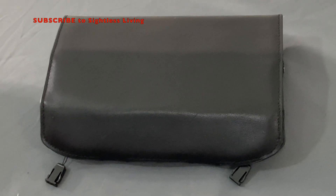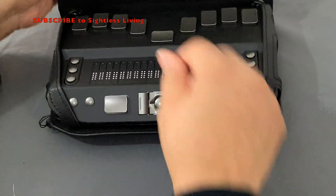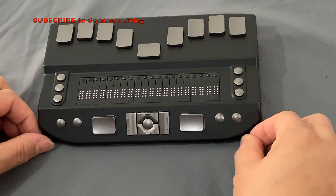To reset your NLS ZoomMax eReader, make sure it's out of the leather case. Make sure it is sitting on a hard surface as if you are getting ready to use it. It should be facing you.